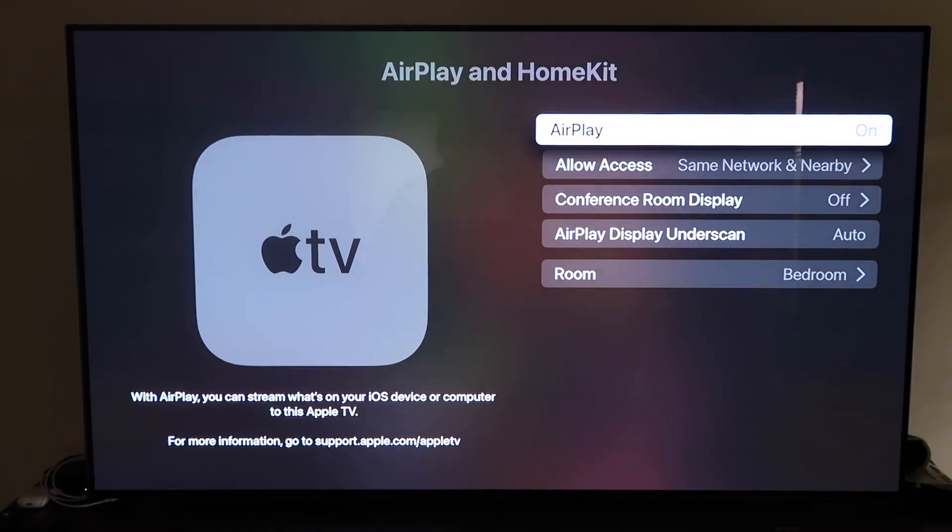Make sure that your AirPlay is turned on. When you first get this set up, you may have to connect it with your iPhone. You have to make sure your iPhone is unlocked and hold it near your Apple TV — it'll automatically pair. It recognizes that your phone is near the Apple TV and automatically starts syncing, and then you just give it approval to access your phone.